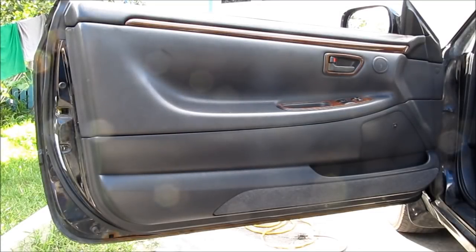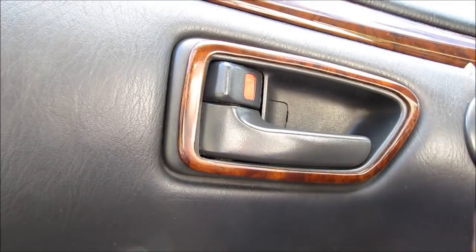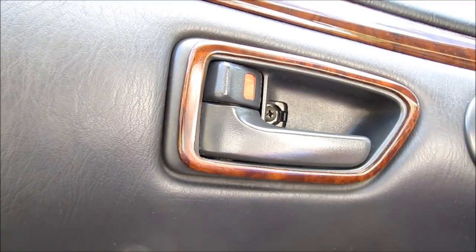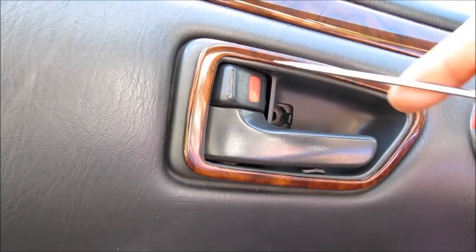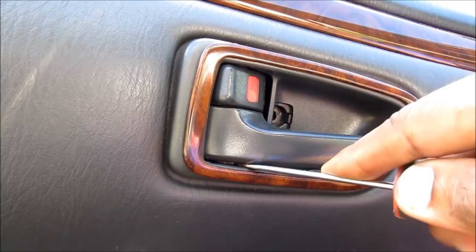To install the lights, we're going to need to take off the door panel. We need to remove this trim piece around the handle. So you have to expose the screw by pulling off the cover, and then use a Phillips screwdriver to remove the screw.